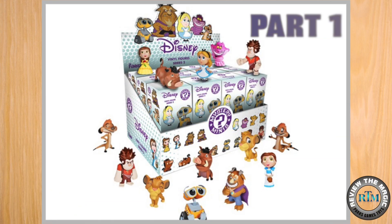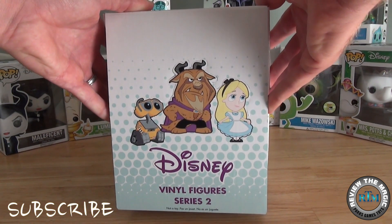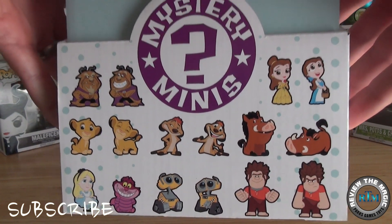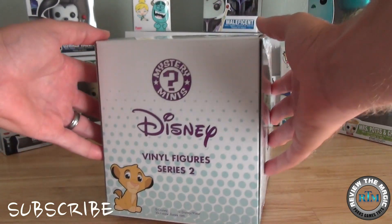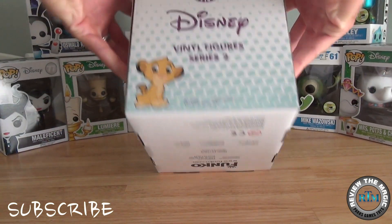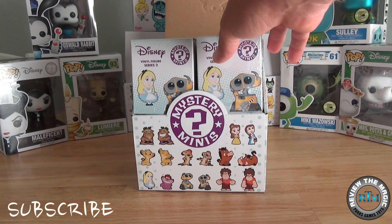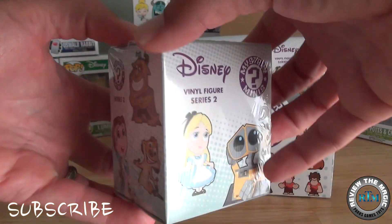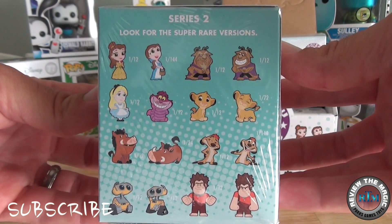Hey guys, welcome to another Funko case break from Review the Magic. Today we are going to do part one of our two-part series where we open up a complete case. We have 12 mystery mini blind boxes from the brand new Disney Series 2 Funko Mystery Minis. We did a case break of Series 1 a little while back, so I'm going to put a link at the end of this video to all of our Funko videos.